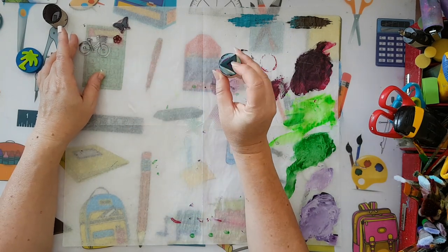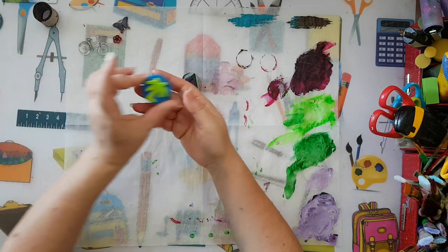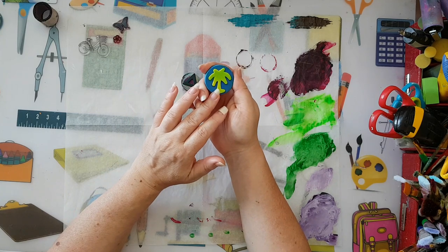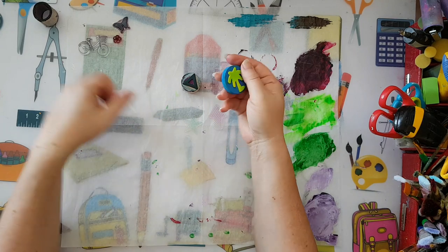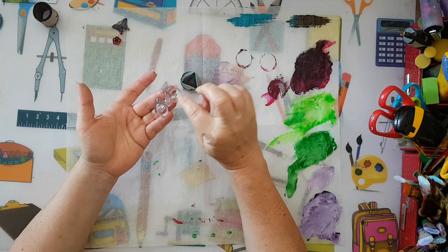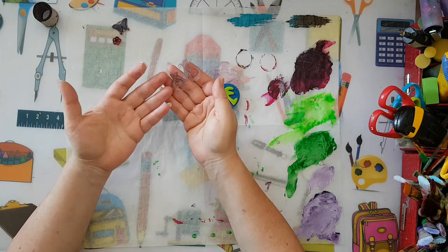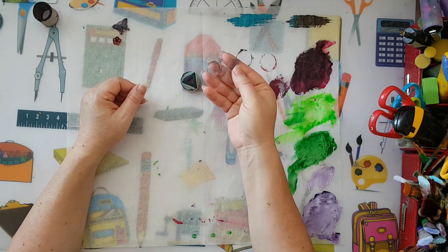I've got this simple triangle stamp, and I've got this one from the cheap store — it's supposed to be for kids, just made from fun foam, very boring. And this is a specific object like a bicycle, and even from something like that you can make a background.